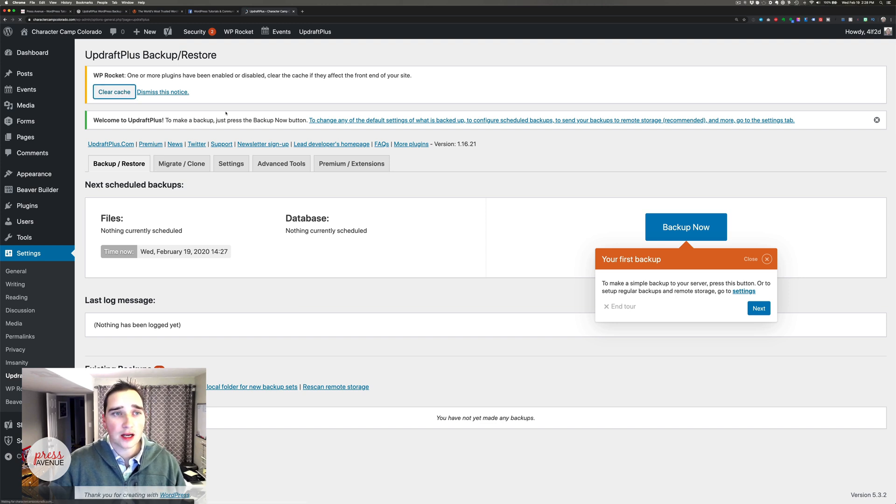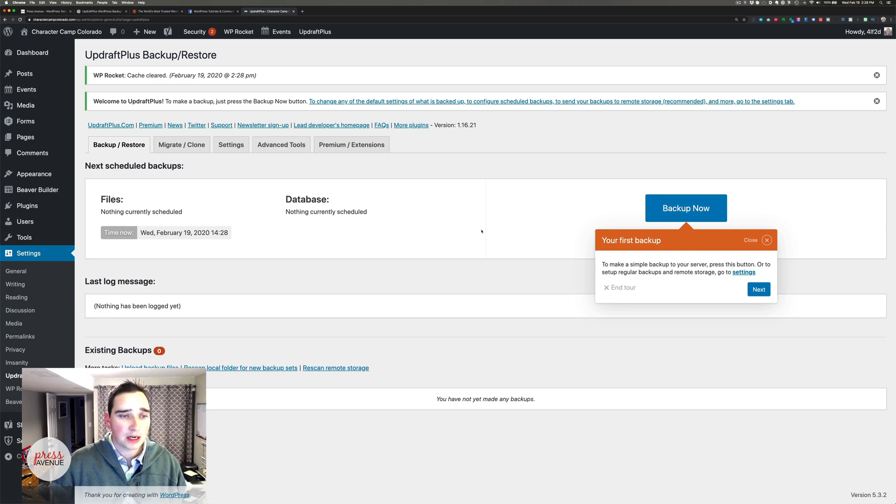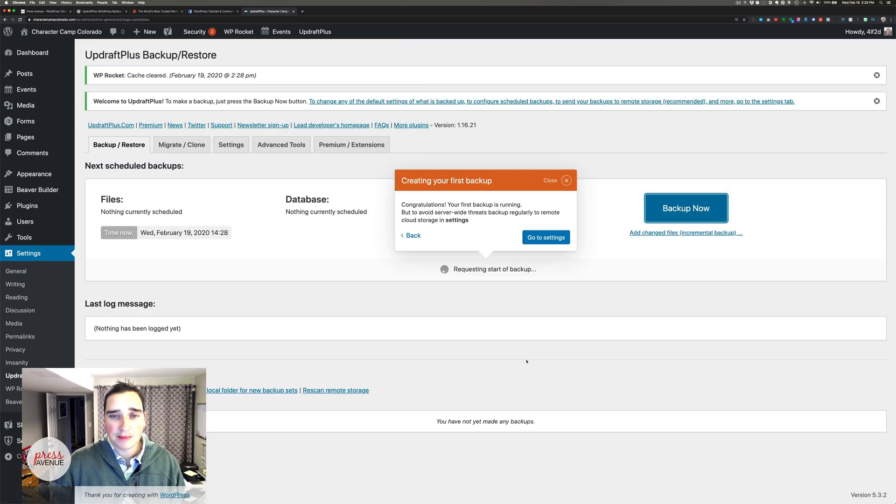I'm going to clear this — it's just WP Rocket, a caching plugin. So I am going to click Backup Now. It says perform a backup: include your database — this is a must. If you're just backing up your files and you try to restore without that database, you're missing a ton of information. Include your files in the backup — yes. Backup won't be sent to any remote storage, that's fine. Only allow this backup to be deleted manually. I'll just say Backup Now.